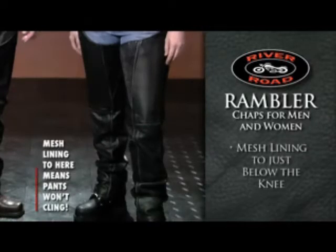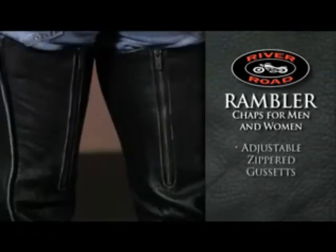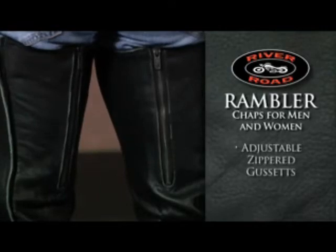The mesh lining extends to just below the knee to provide an additional layer that won't cling to your pants. A power stretch leather panel at the thighs allows for a precise fit, with zippered gussets that allow for further adjustment.